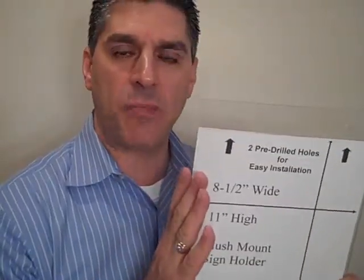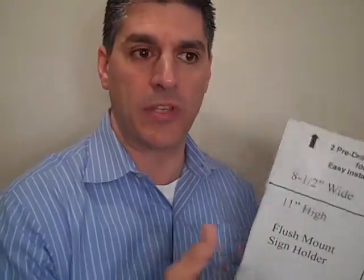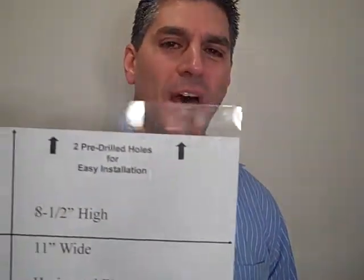The 8½ by 11 is the perfect size because it uses standard copy paper — the kind of sign you can just print at will from your own personal or business computer. So it's ideal for that. This is the 8½ by 11 vertical position, and they also come in horizontal.